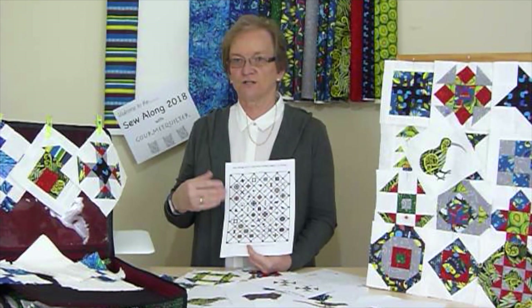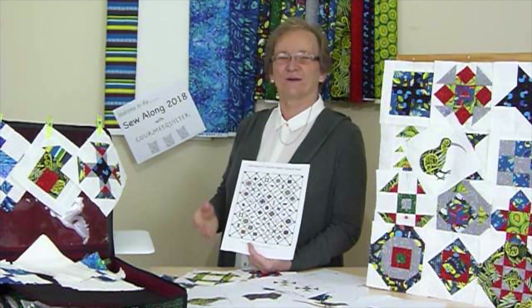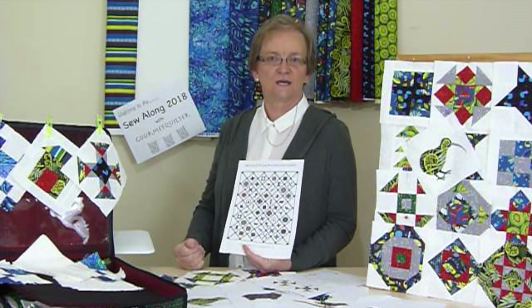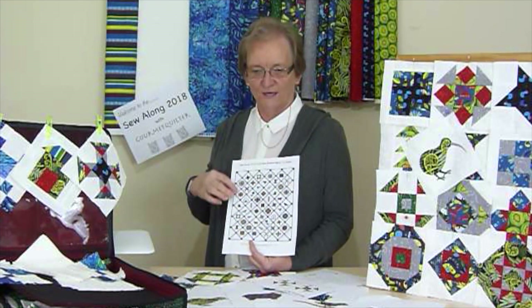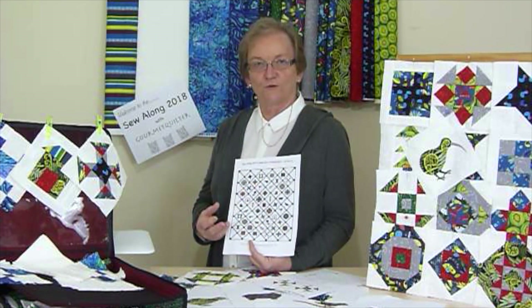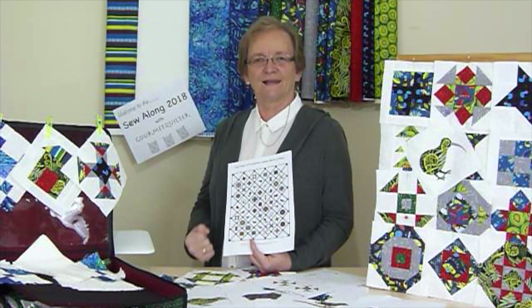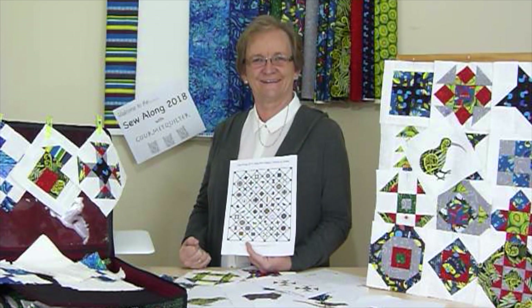If you're not in New Zealand and you'd like to participate, we'd love to have you on board. You can order the fabrics — I'll have them on my website — and the other stores will most likely be able to send them out to you too, if you have a preferred store. We are doing it with a New Zealand flavour, with New Zealand fabrics. You may not be in New Zealand, but you might like to join us anyway. Do come and sew along with us in 2018. Thank you.